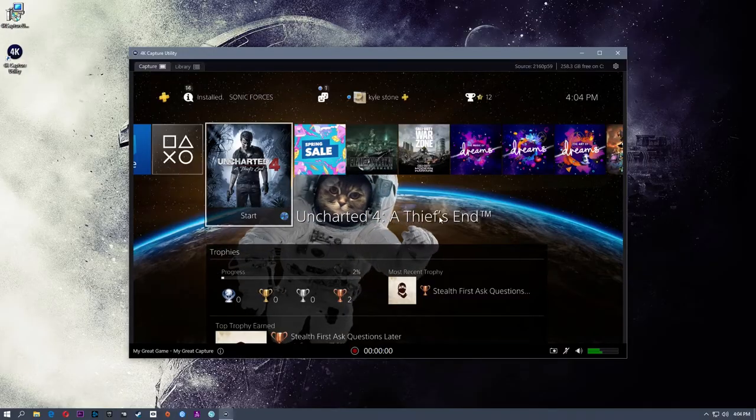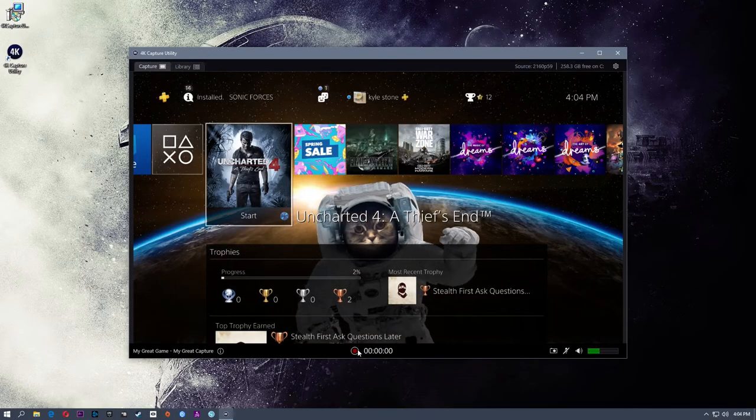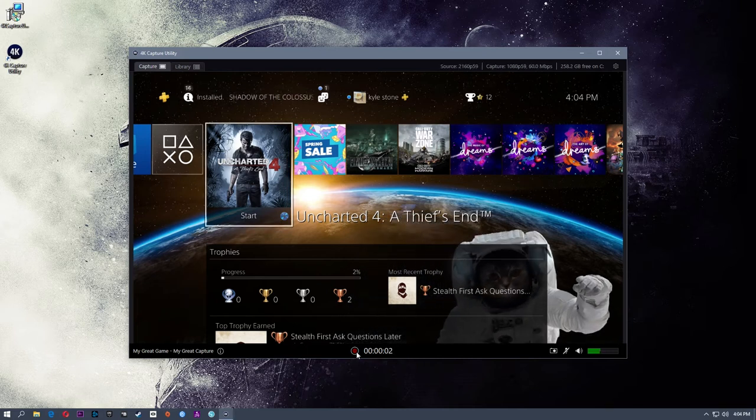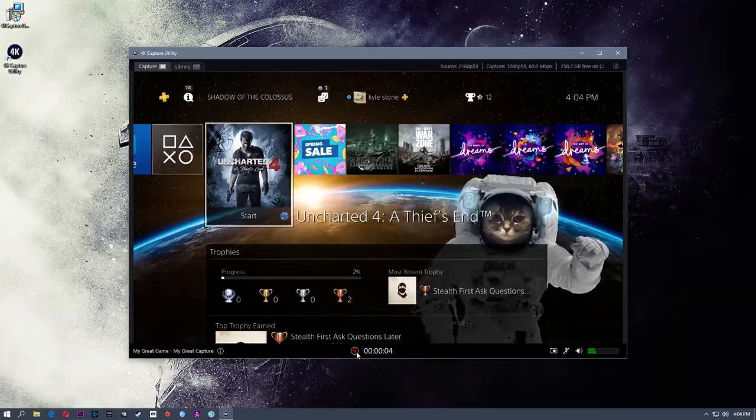60Mbps is the maximum recording quality of the HD60S Plus. In order to achieve 60Mbps, you will need a pretty beefy rig and a decent hard drive on the back end to capture and record that footage. You can lower that setting down a little bit to get the quality you like without losing frames. In the bottom middle of your preview window you will see the Record button, and in the bottom right you will see the audio input level so you can monitor how loud the input is coming from your console.